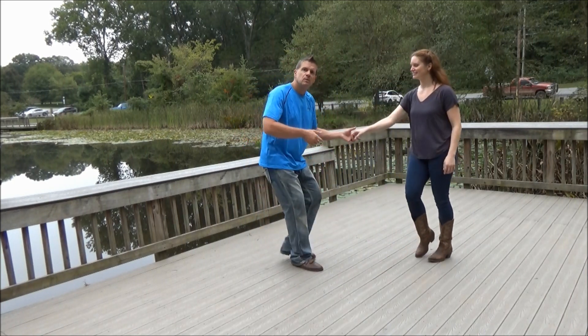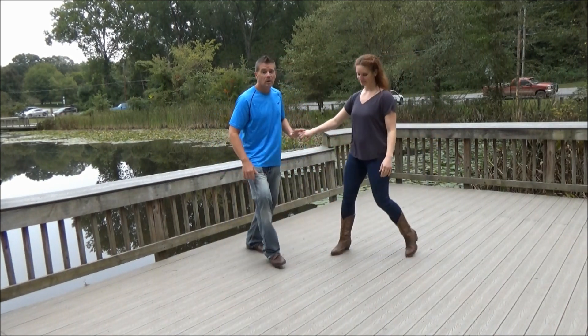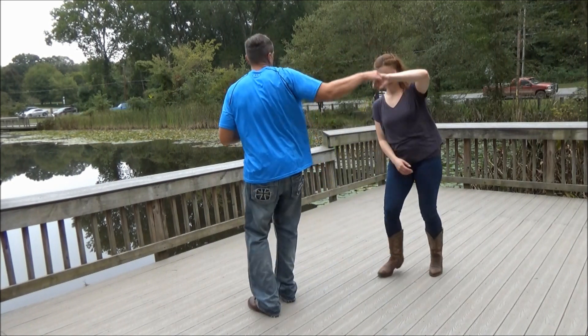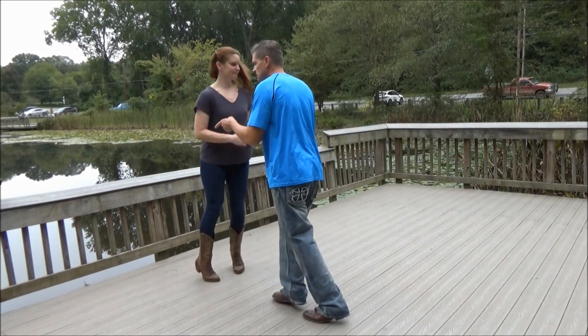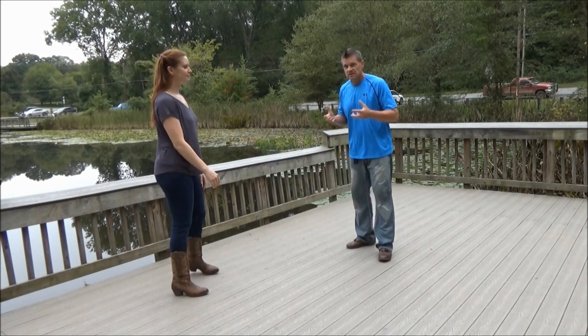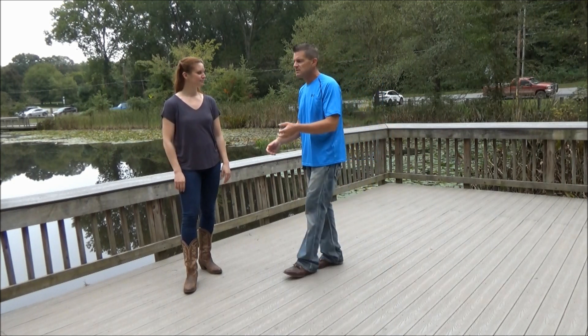First, show you the sugar push: two, three and four, five and six, one, two, three and four, five and six, seven and eight, nine and ten. Send her through — she sends herself back down the track. How you lead this, guys, is you're using your back upper shoulders to lead your follow. Not really using your hands until the end, so the lead's got to be specific.